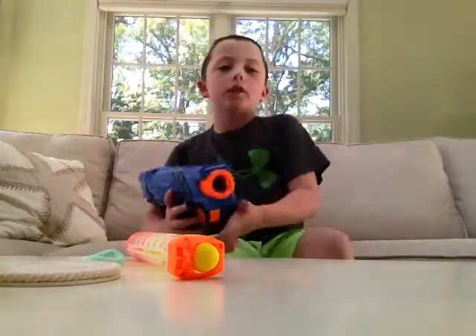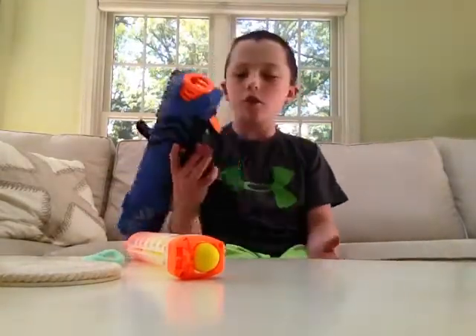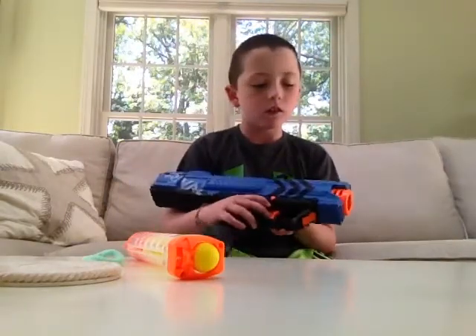It's a pretty nice gun — you guys should go buy it at Toys R Us, Target, anywhere. Just go find one and shoot it around, and make sure you don't lose any of the balls. That's it for today — make sure you like and subscribe, I'll see you guys in the next video. Bye!